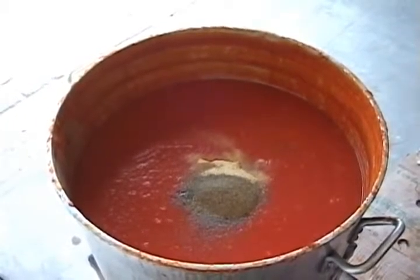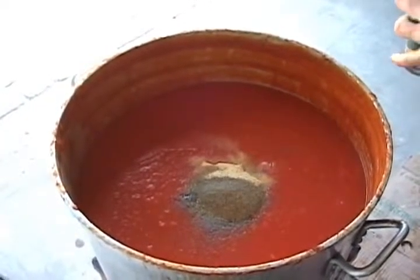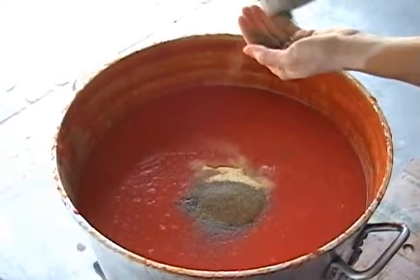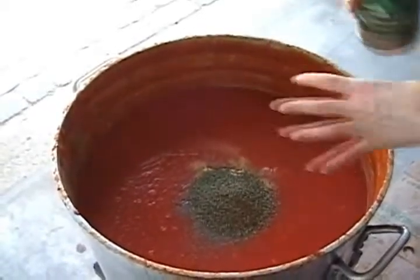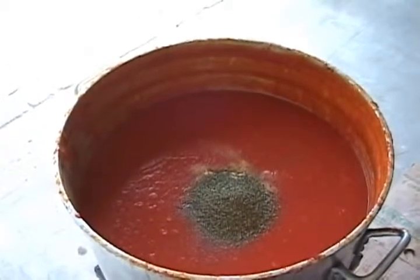And we put some dry basil — two palms for 60 liters of sauce. Unbelievable.